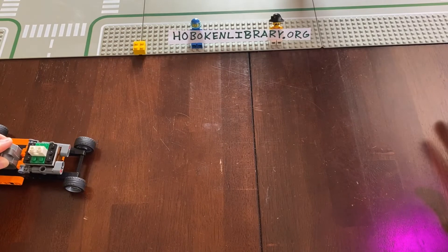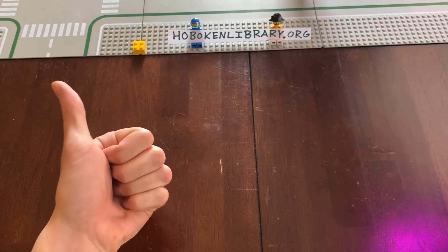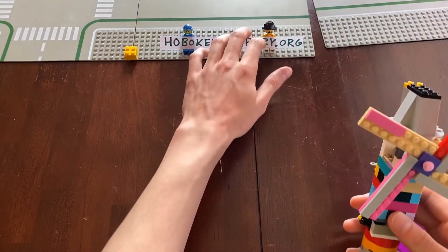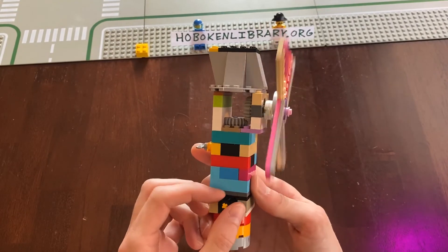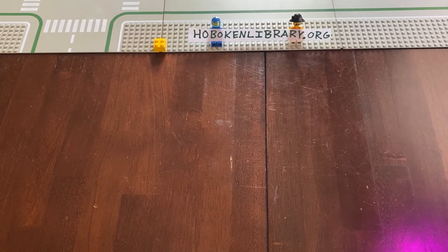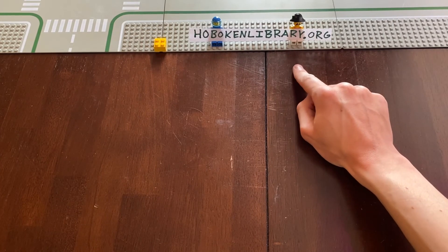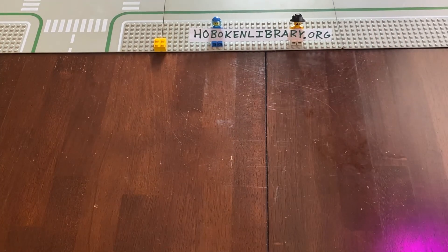Let's take it for a spin. Thank you again for staying tuned for another cool Lego build. Coming this Friday, I'm going to show you guys how to make a windmill. Stay posted — we're going to have a Lego simple machines building program in the near future. In the meantime, visit HobokenLibrary.org and check out all of our amazing e-resources. Have a great day, guys. Take care, goodbye!